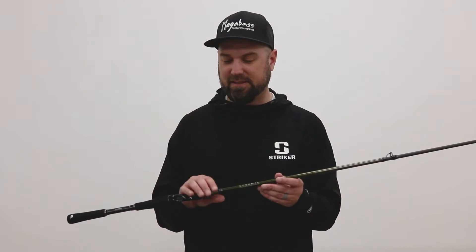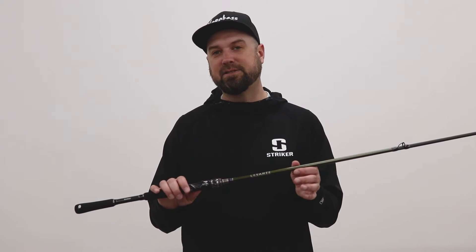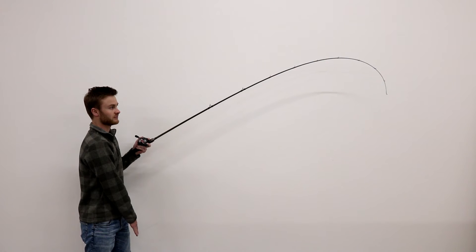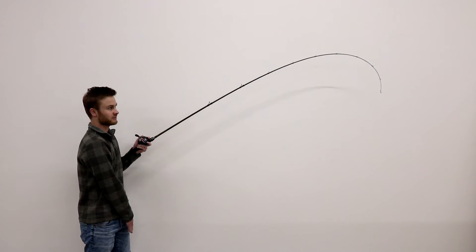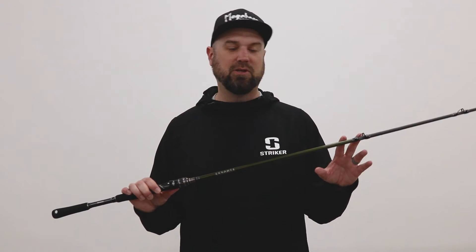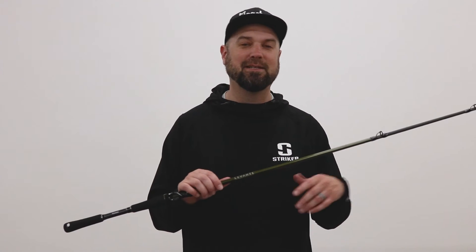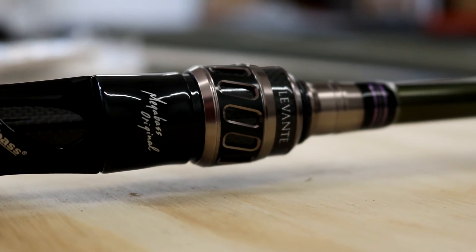These things are probably the prettiest rods I've seen in the market for the money at that $200 price point. The action on this one is fast action but it's a medium power rod, so it's not overpowering. That makes the fast action feel a little bit softer than a traditional fast action would because the blank's not too overpowering. So you can get away with some treble hook baits — if you're like me and don't like glass rods but want to feel more with your treble hook baits and still raise your landing percentage, this softer powered rod will do it for you.